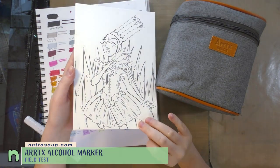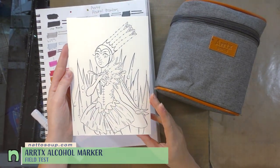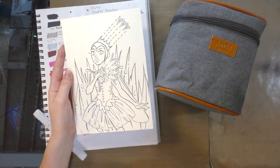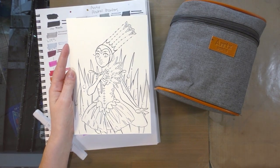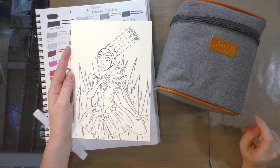I have an illustration already prepared. This was inked on Strathmore 400 series plate Bristol using a Sakura Pigma FB. These are pigment-based markers that are water and alcohol marker proof, so if you're looking for something to do your line art with, I highly recommend you give those a go.